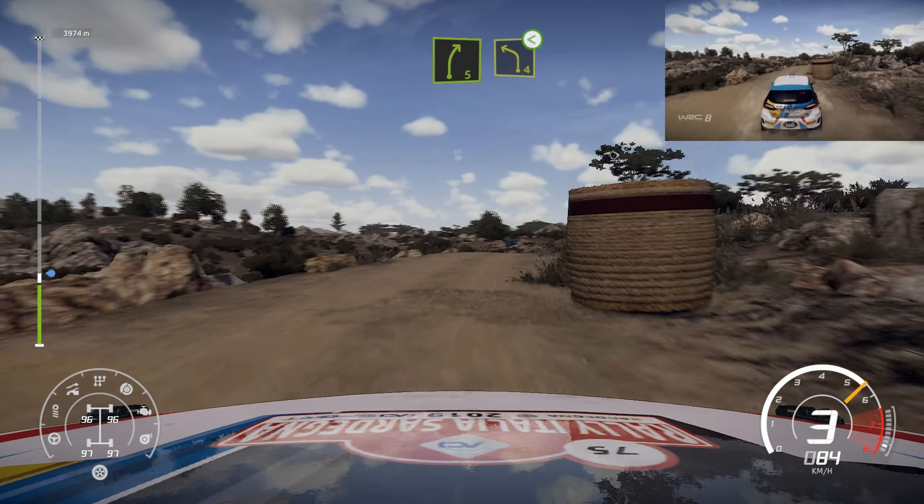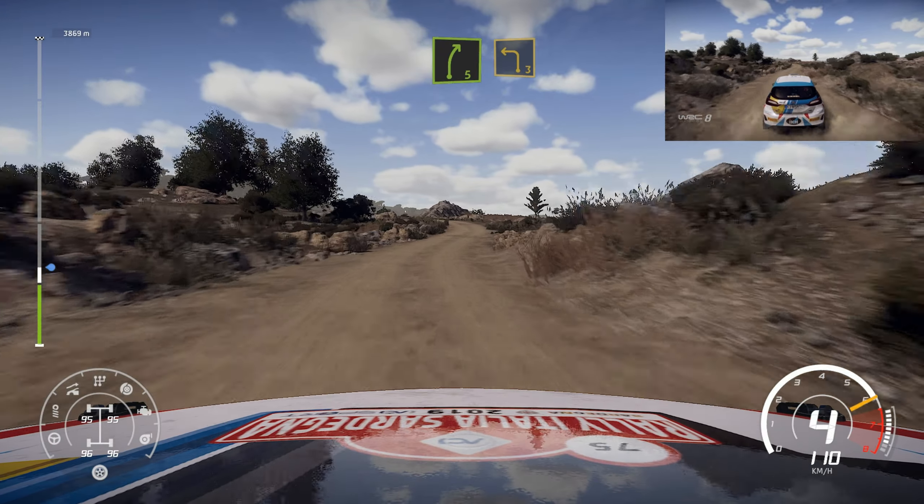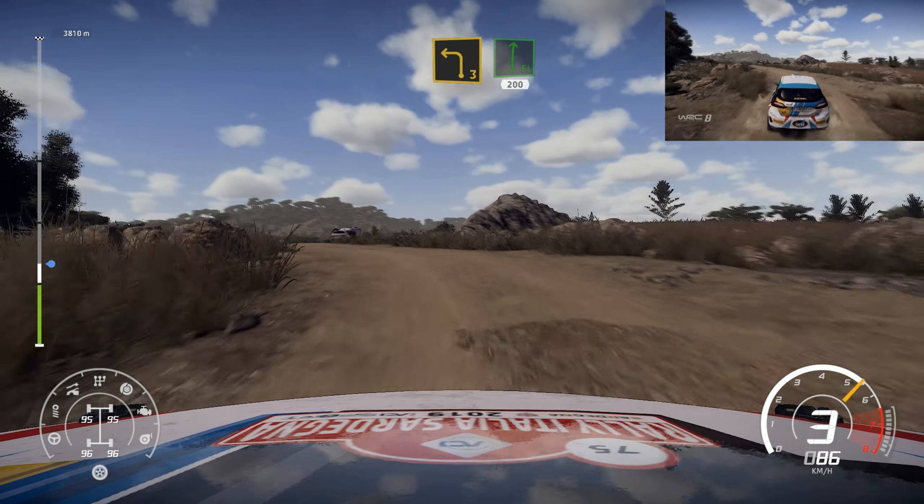Into left 4, short, open. And right 5, into left 3, short. Into flat right, 200, over bump.